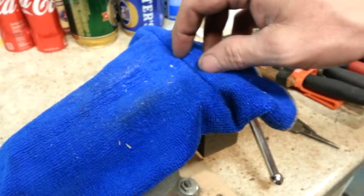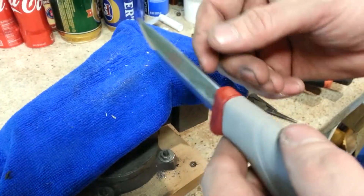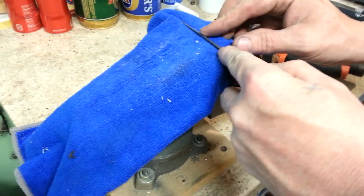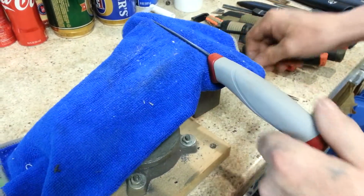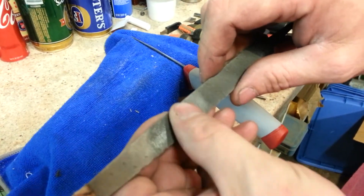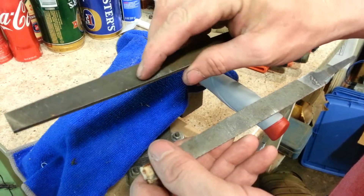Now, you don't necessarily need a vise — you can just baton this into a log and then use a file on it. But since I have a vise, I'm going to use it. Lock it down nice and tight. Now, this is a file I used to use for doing countertops. It's mildly aggressive. We'll just see how it goes here. I might switch to a different one — this one's a little more aggressive.